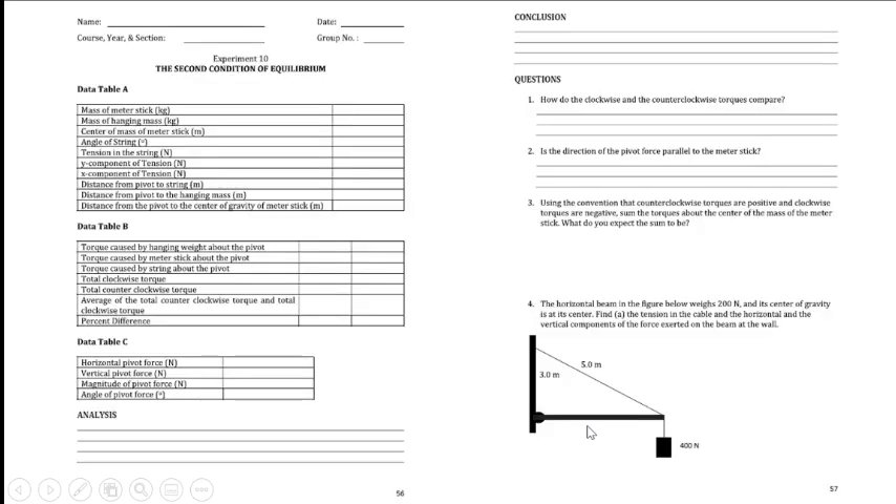At the end of class, submit pages 56 and 57 and answer the analysis, conclusion, and the four questions at the end of your lab report. Attach a separate bond paper for all computations. Hopefully this is clear — thank you.